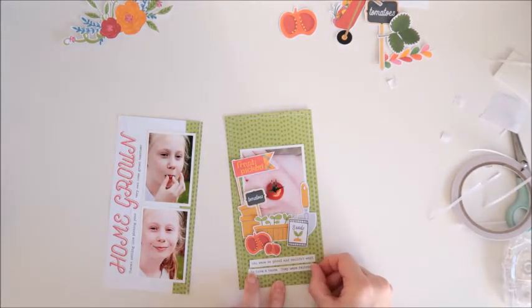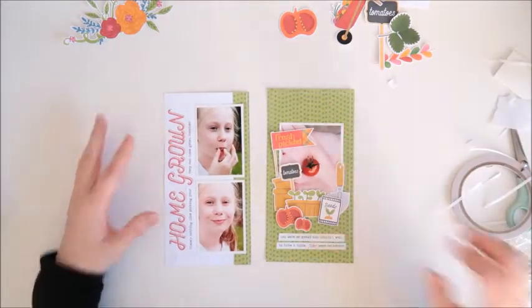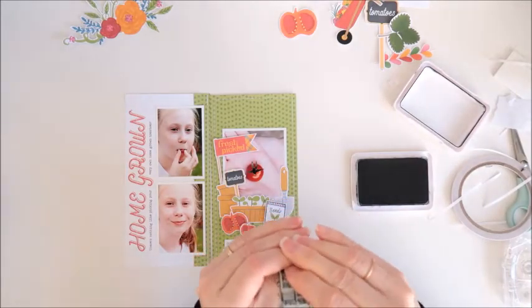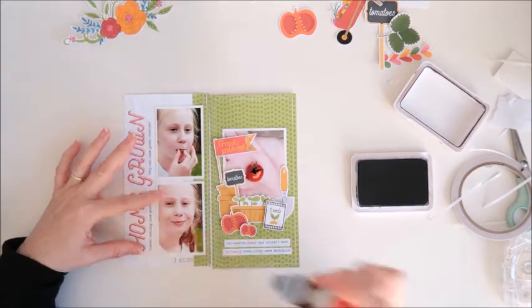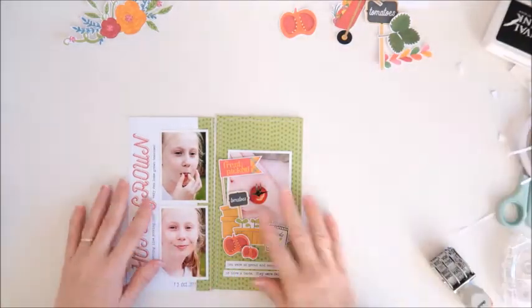So I hope you've enjoyed seeing how I've used the elements from this cute In My Garden Veggies digital kit from Kelly Bangs Creative. I'll pop a link down below so that you can check it out for yourself, and let me know if you've got any questions and I'll get back to you as soon as I can. Thank you so much for joining me again today and I'll be back again really soon with more to share. Bye for now.